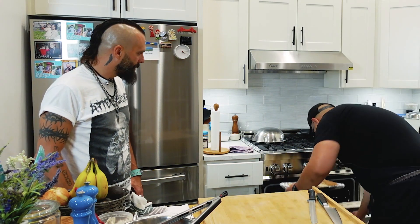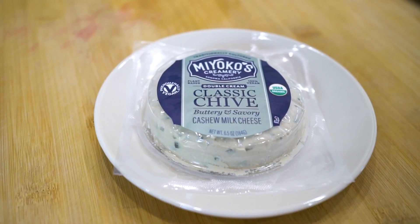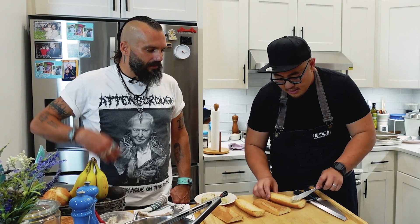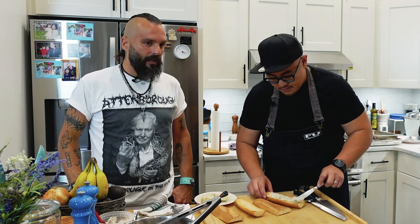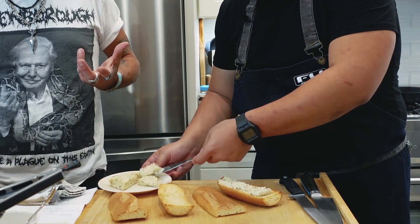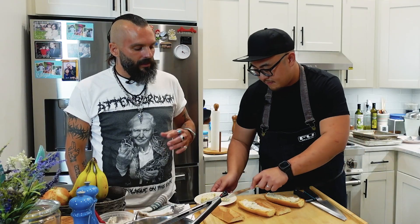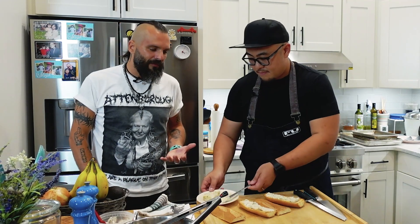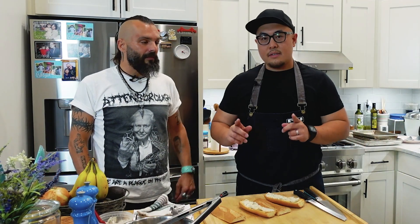The bread is toasted. We have here Miyoko's cashew cheese — tell me a little about this. It's delicious. As far as vegan cheeses go, a good amount of them are kind of 'meh,' but this is the first one where I was like, 'Oh, it's passable as a cheese product.' It's also the least processed — a lot of vegan cheeses, just because they're vegan, doesn't mean they're good for you.